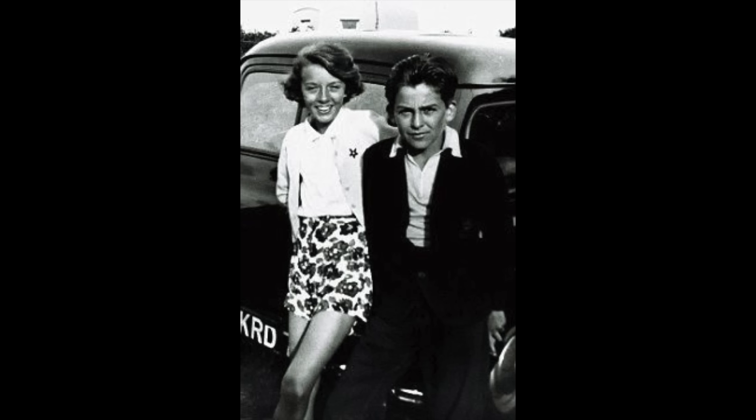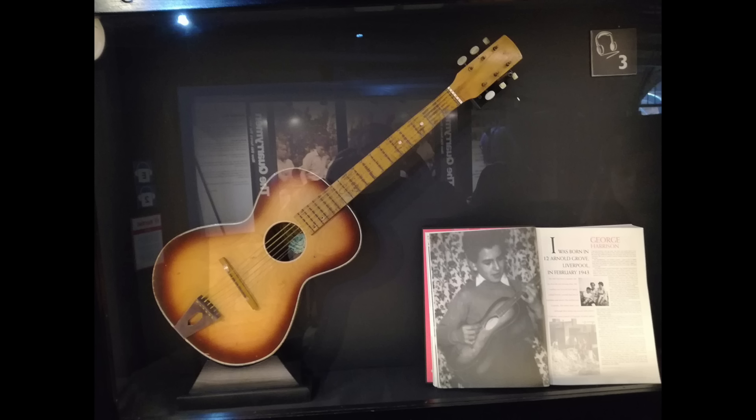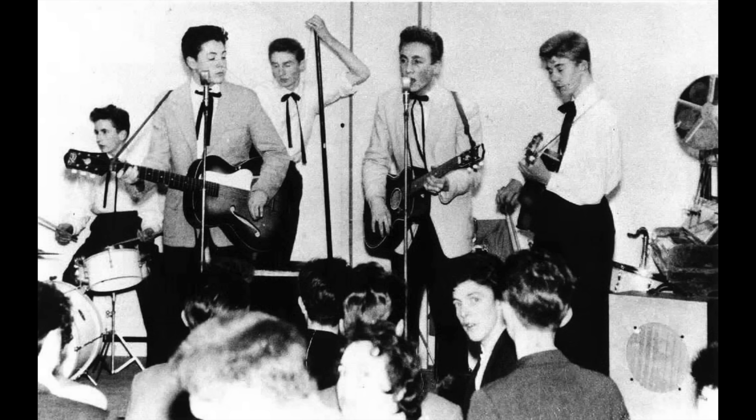By the time he was 13, he was filling the edges of his notebooks at school with drawings of guitars. He'd get his first guitar around that time, in either '55 or '56 — an Egmond 105-0 Toledo, a beginner grade flat top which his father had bought for two and a half pounds. Harrison rode the same bus as Paul McCartney and they struck up an acquaintance. He would end up using the Egmond to audition for Lennon and gain a slot in the Quarrymen, the band that would grow into the Beatles.